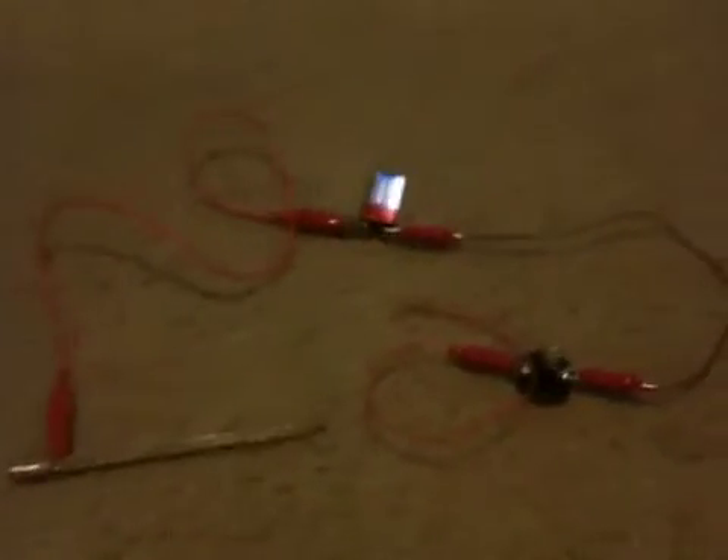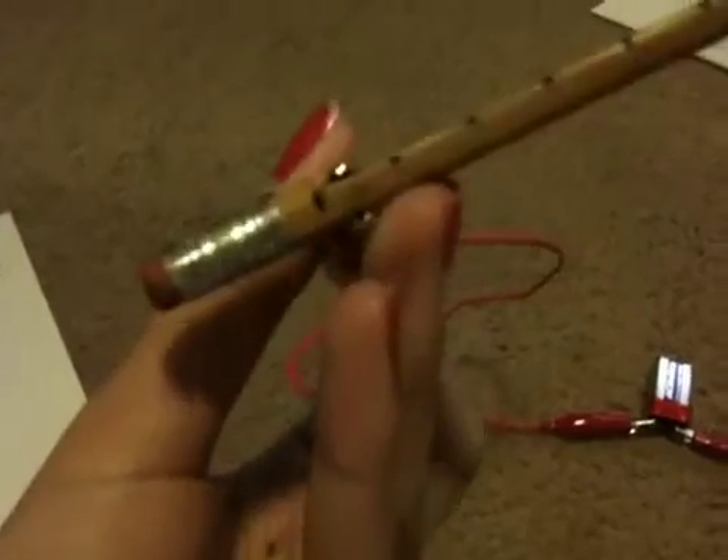The first step is to connect one end of an alligator clip to one terminal of the light bulb holder and connect the other end to one terminal of the battery. Using another pair of alligator clips, clip one end to where you marked zero on the wooden pencil and the other end to the other terminal of the battery.